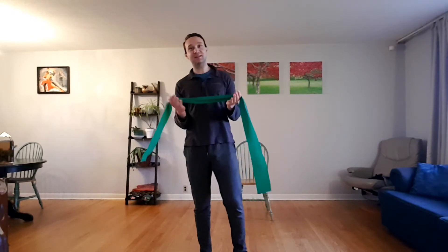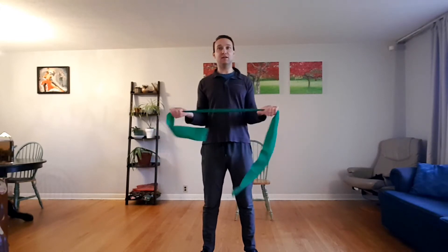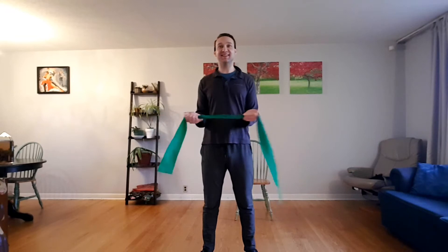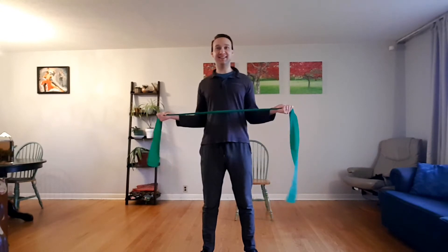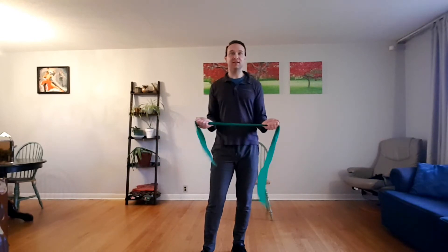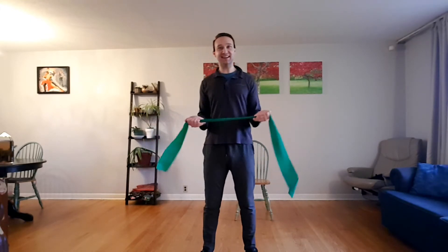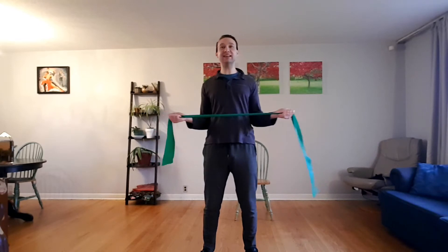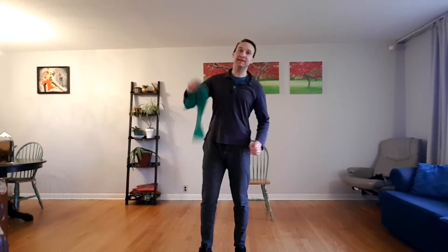We're going to count to 20 starting at 1. Try to get those arms as far back as you can — 2, 3, 4, 5, 6, 7, 8, 9, 10, 11, 12, 13, 14, 15, 16, 17, 18, 19 — I know you're feeling it by now — 20. Just hold that for a second, and release. That's what I call a shoulder warm-up.